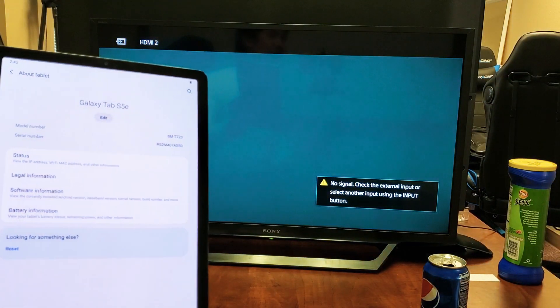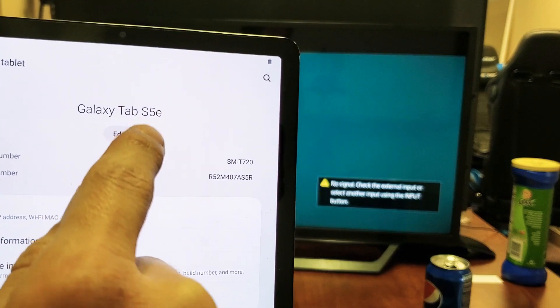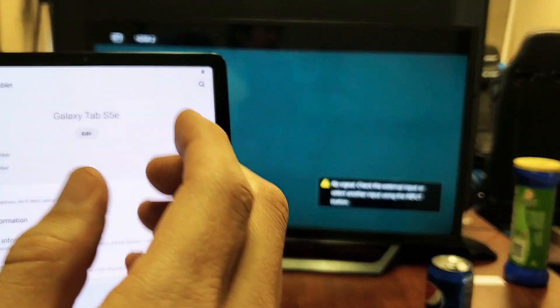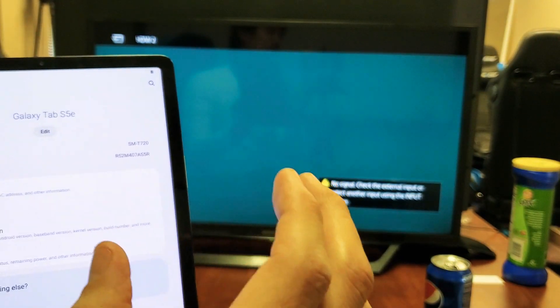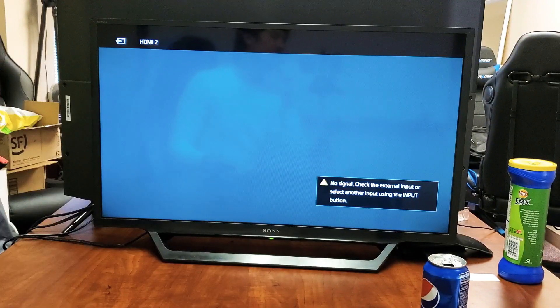I'm going to show you how to screen mirror your Samsung Galaxy Tab S5e - screen mirror wirelessly as well as use Samsung DeX wirelessly onto a Sony TV.